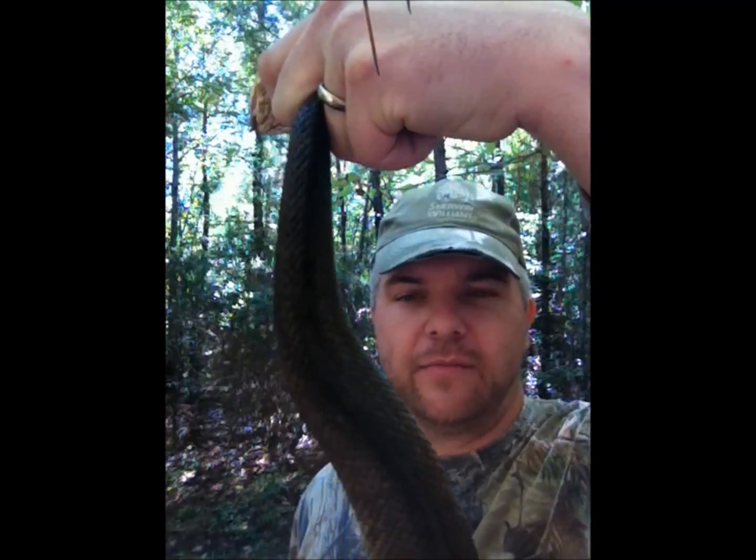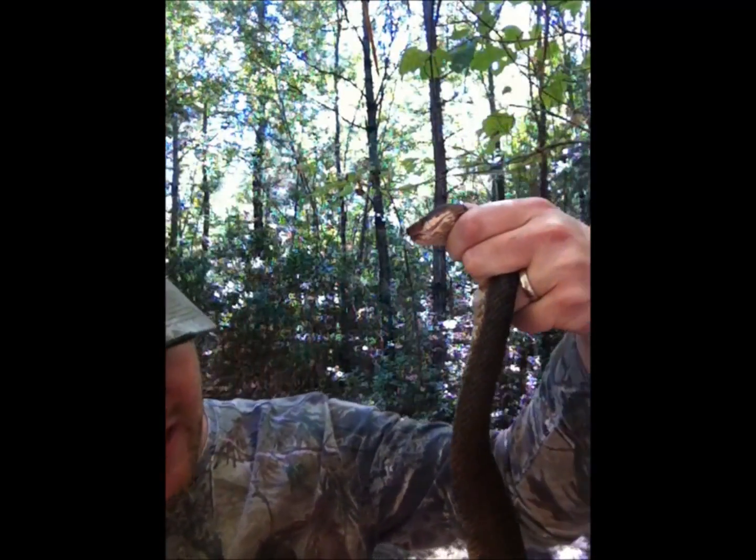Today I'm going to tell you the difference between a cottonmouth and a regular yellow belly water snake. What I have here is a cottonmouth — as you can see, he's not exactly what you'd call black, as most people assume cottonmouths are black.